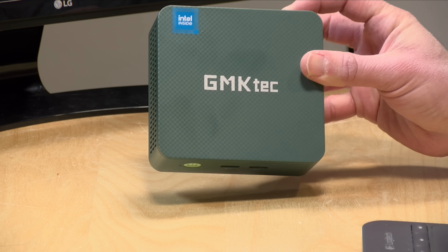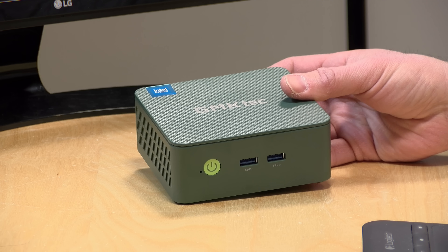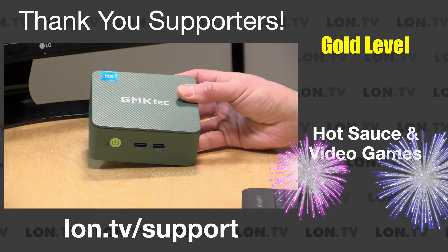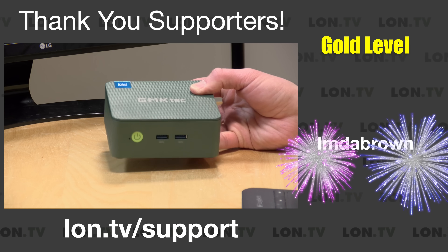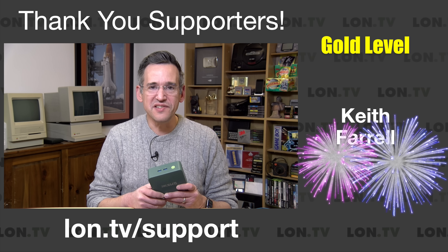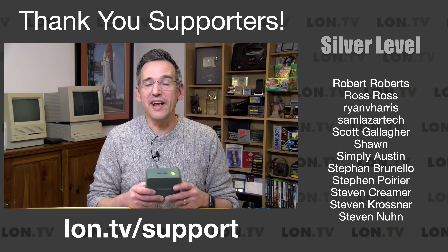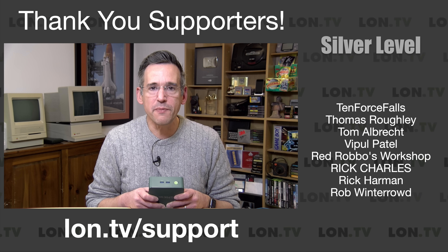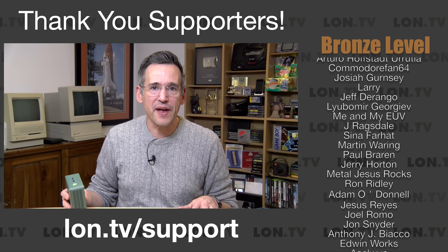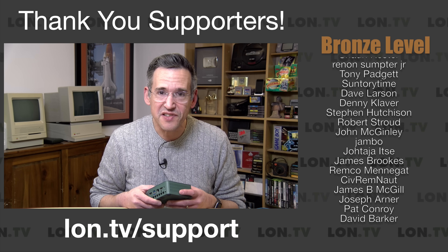I bought this the other day to see how it compares to the old one and whether or not you should upgrade. We're going to put this one through its paces in just a second — it looks familiar, but it's different. In the interest of full disclosure, I did pay for this with my own funds. The other one was sent to the channel free of charge by GMKTEC. No one has reviewed or approved what you're about to see, nobody is paying for this review, and all the opinions you're about to hear are my own.